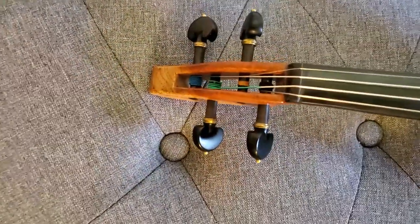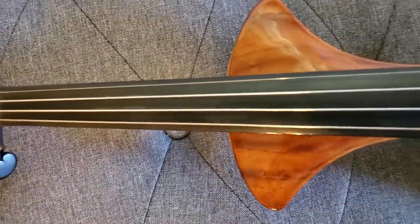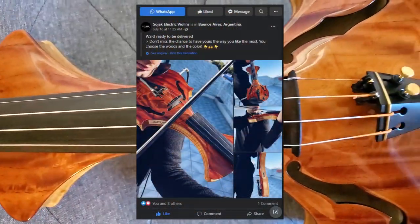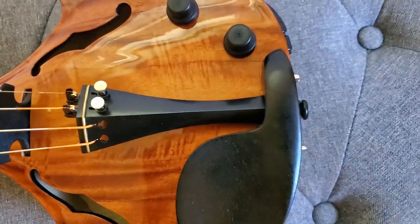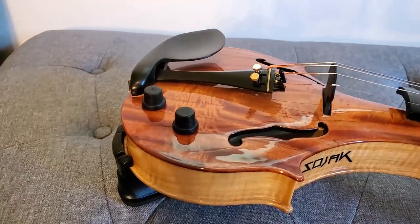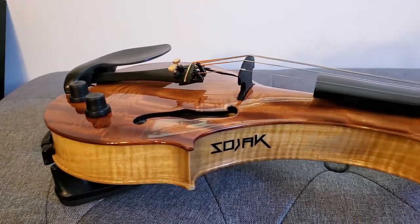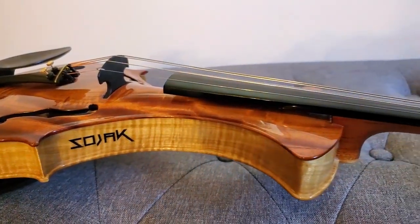I contacted the manufacturer through his Facebook page using Facebook Messenger and asked him about a specific violin that he had posted to Facebook and Instagram, and he got back to me right away. The violin took about 10 days to get to my house and I've been playing it the last couple days. I'm still getting to know it the same way you would get to know any instrument, but I'm really happy with it.